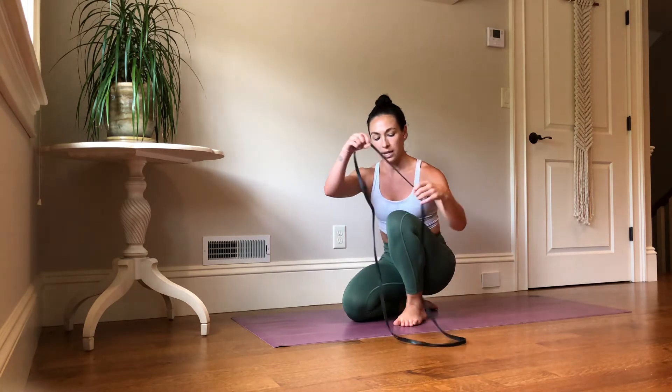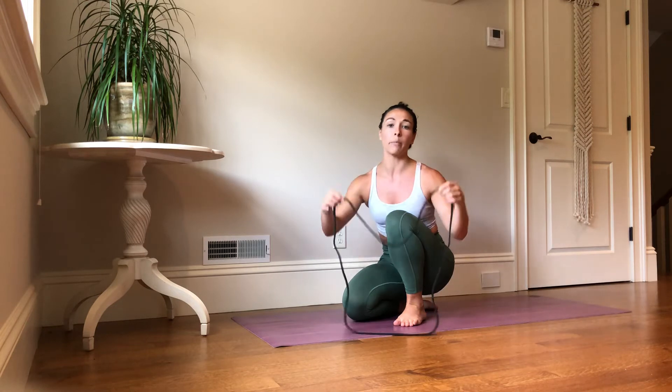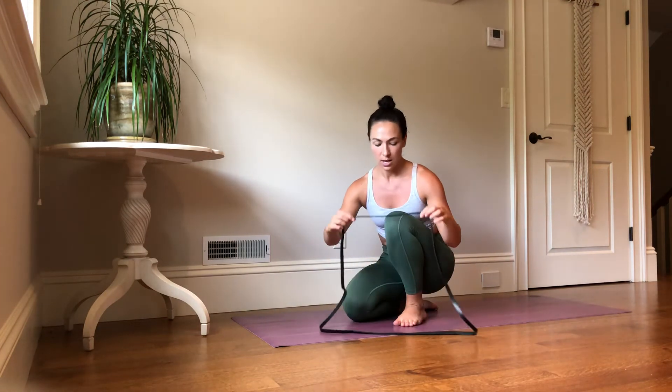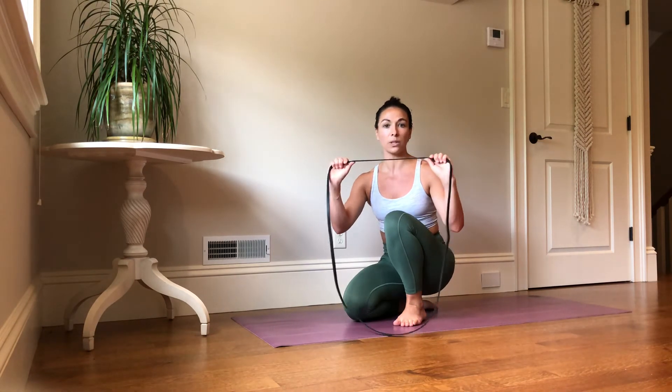What you'll need is a big round band or a band with handles at the end — it doesn't matter which. Usually these come in a pack of four or five and you would want to use something with low resistance.